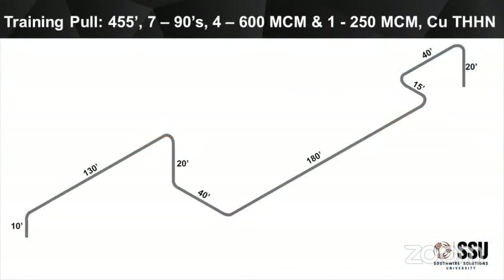The pull we're going to be looking at today — the one we use whenever we're doing these calculations just to be consistent — is a 455-foot pull with 790s. It's a pretty heavy-duty pull: four 600s plus a ground. Traditionally, most folks would look at this and at that fourth or fifth 90, they'd throw a pull box in at a right angle there as the corner, replacing a 90. That forces you into pulling wire out and then refeeding it back in, which we want to avoid. Because of the simple wire, we can pull through all those 90s, so we want to arrange that pull box to be a straight-through pull. But in order to do that, you need to take care of that at the planning phase.